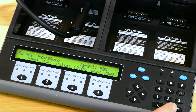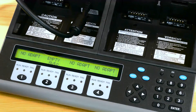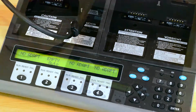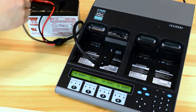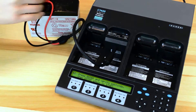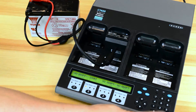Once that's set, press enter to save, enter again to confirm, and you're good to go. Now when you connect up the battery to the analyzer, place the temperature sensor on the battery, hook up the positive, hook up the negative, press enter to confirm and again to start.